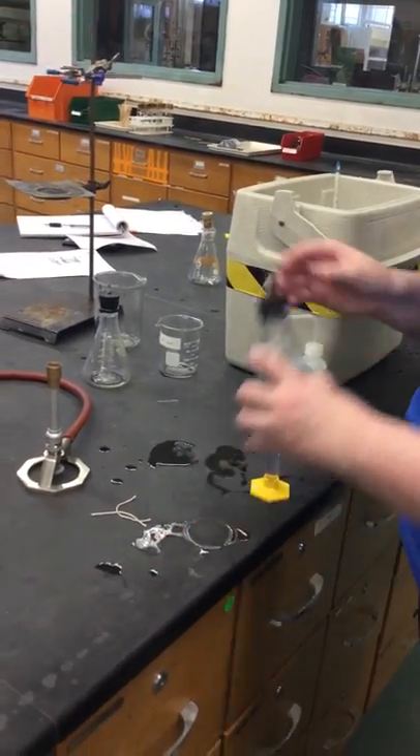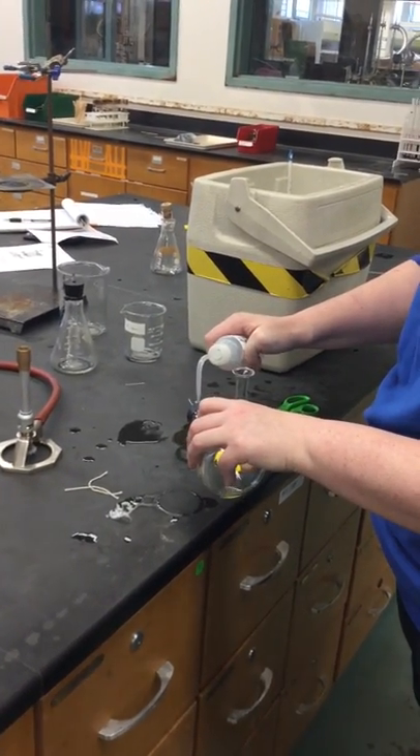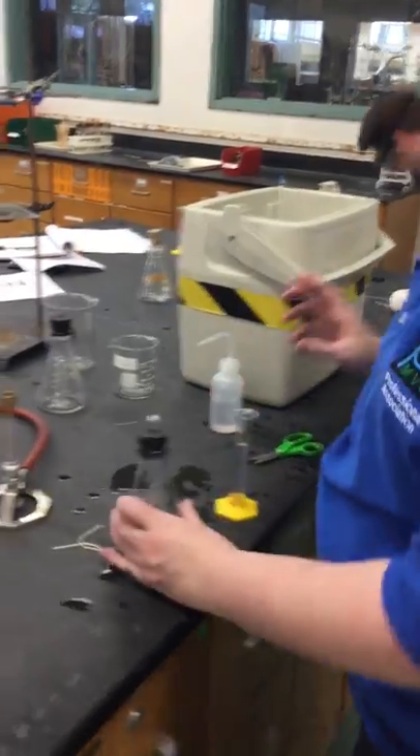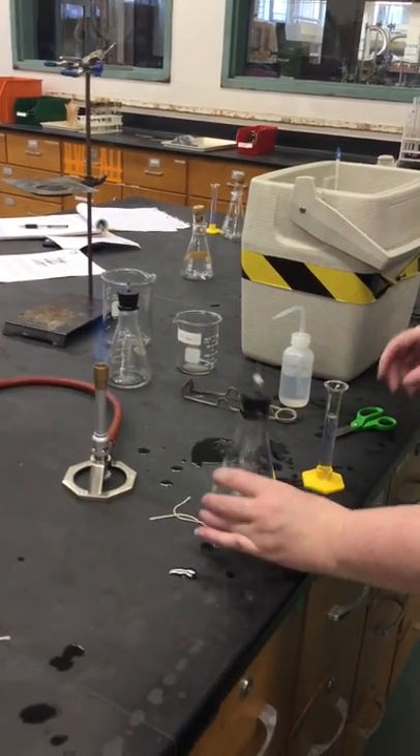So there's that one. A little extra alcohol because I squeezed out some of it. And then we're going to light it.